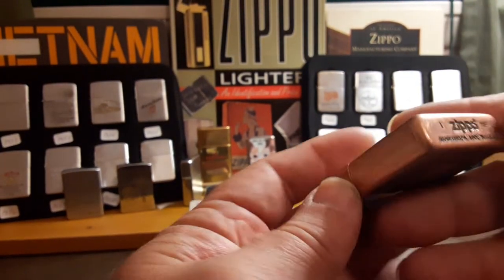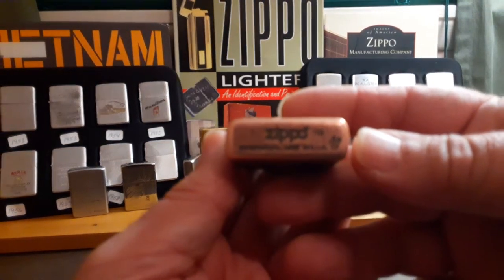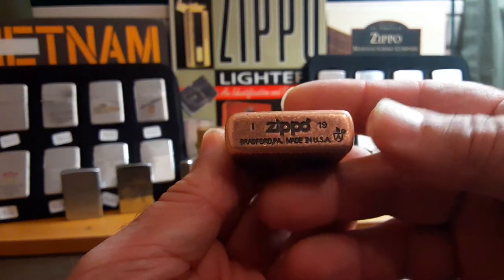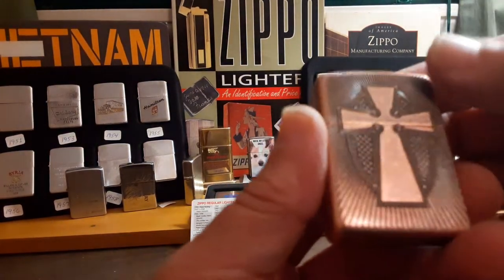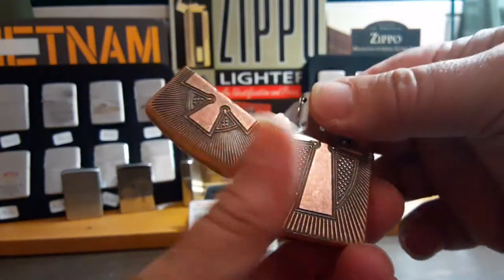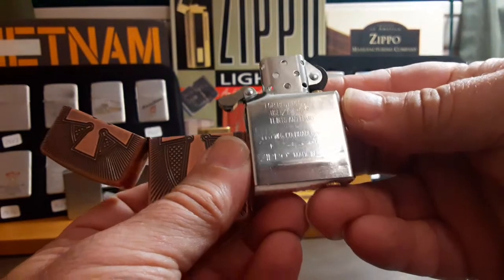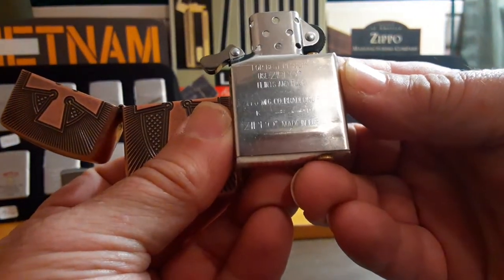Good and heavy. The date code is I 2019, which I believe was August 2019, and it has a regular chrome insert which surprisingly matches.